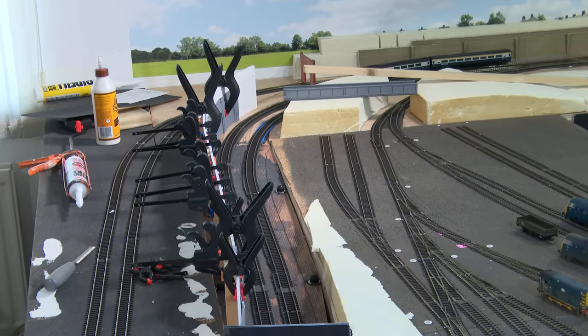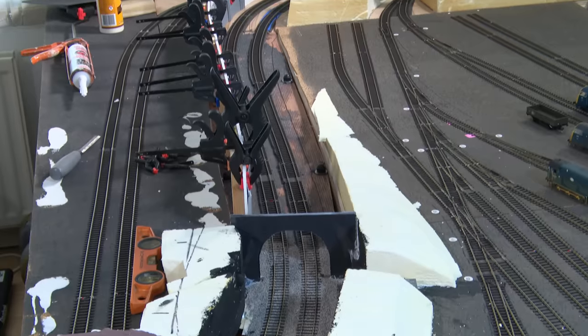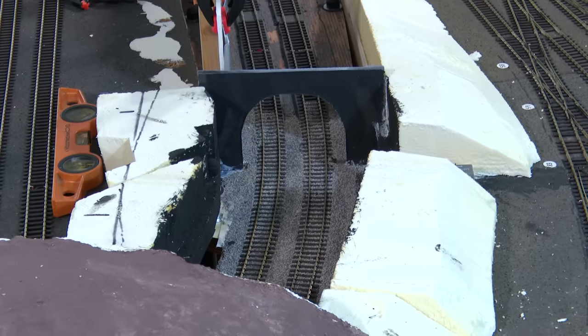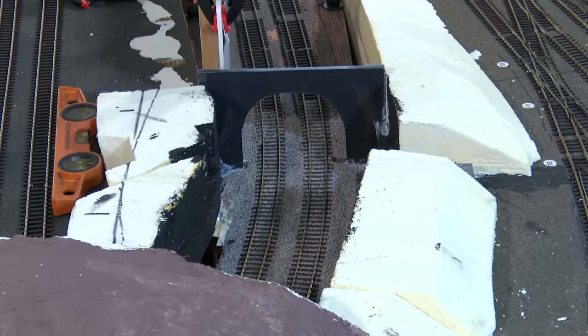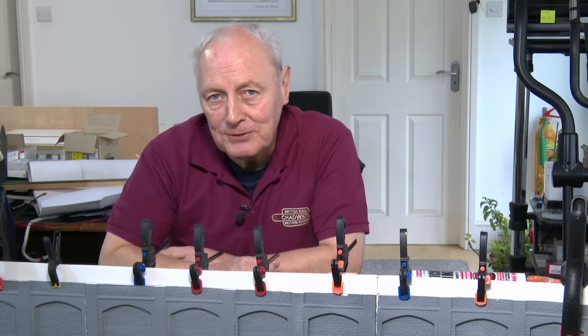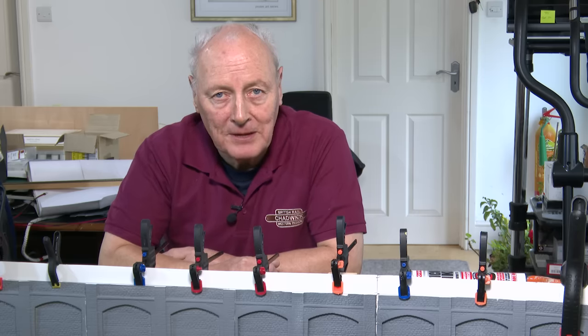While waiting for the glue to cure, it's worth mentioning that down at the tunnel entrance during the week I ballasted the first 12 inches (about 30 centimetres) of track going into the tunnel. It's purely for filming purposes so you can see it's been ballasted when trains come out. I've also painted the sides of the cellotex black to absorb any stray light. These jobs needed finishing before I can build the landscape on top, and I've also got to sort out a short tunnel liner. While the glue dries — please subscribe! I want to see if an old age pensioner can reach a hundred thousand subscribers.